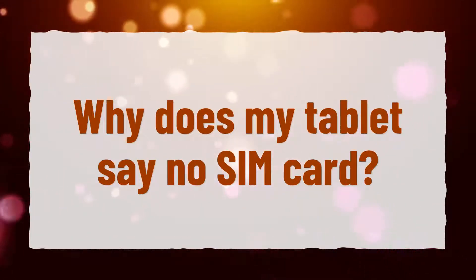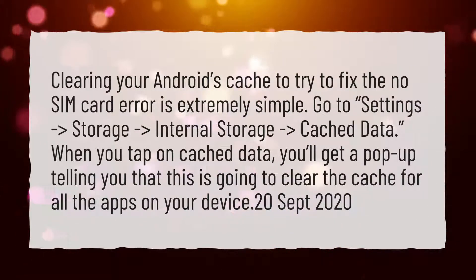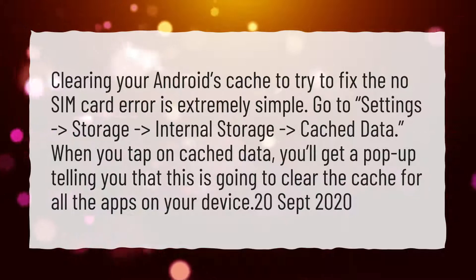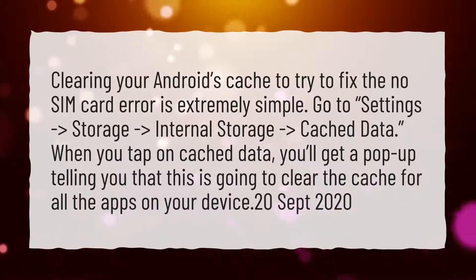Why does my tablet say no SIM card? Clearing your Android's cache to try to fix the no SIM card error is extremely simple. Go to Settings, then Storage, then Internal Storage, then Cached Data. When you tap on Cached Data, you'll get a pop-up telling you that this is going to clear the cache for all the apps on your device.